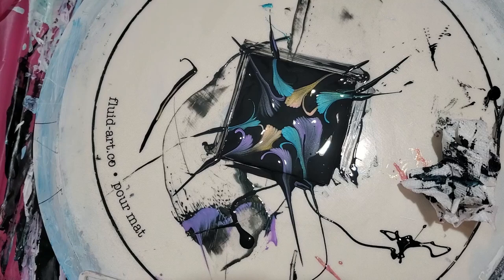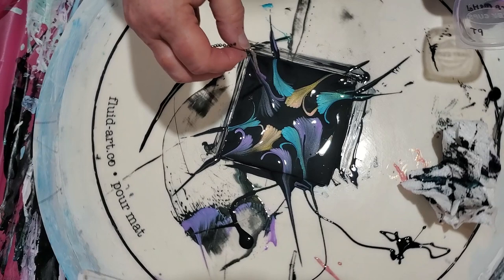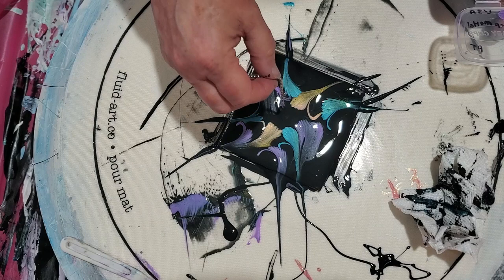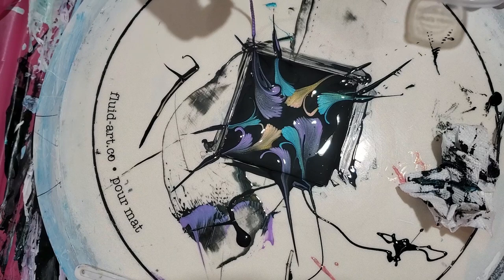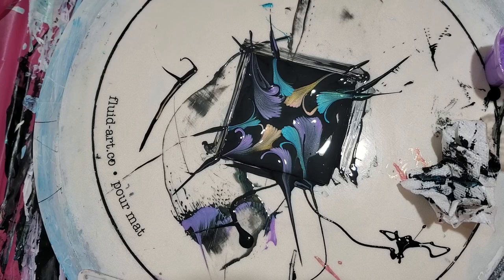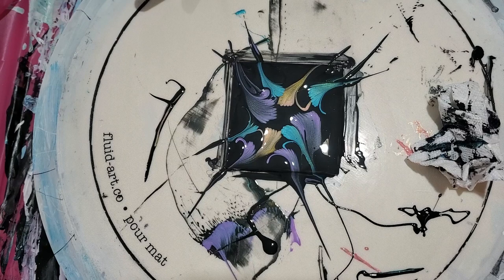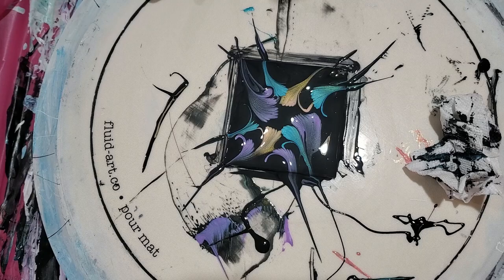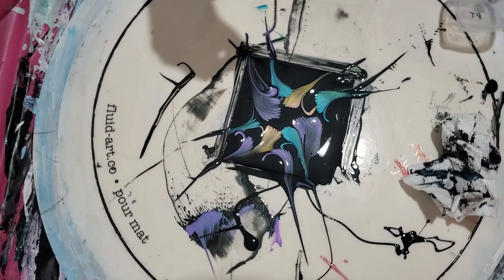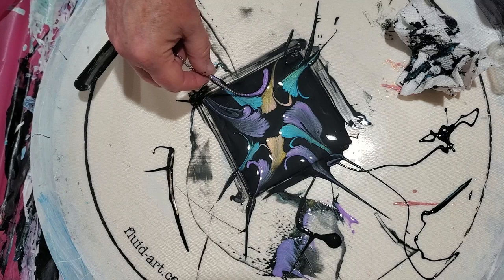Let's fix that first one before we move on — this one right here. There, that's better. Maybe I'm getting the hang of it. Let's put a purple right here. So what I'm doing is when I dip it in my cup, I'm kind of touching it on the side to get some of it off. Let it sit for a minute so that paint can adhere.